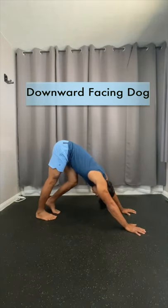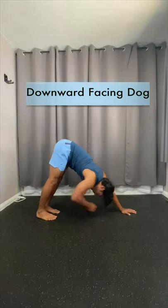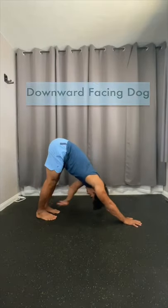You can pedal your feet or push strong through your shoulders for a nice stretch in either area. Even reach across to your calves to stretch the shoulders a little bit more.